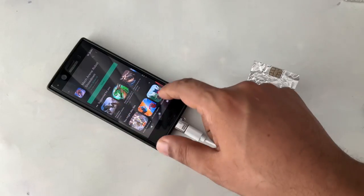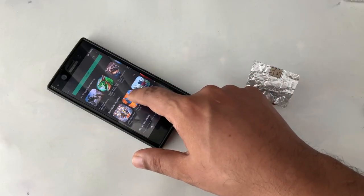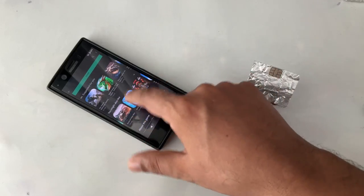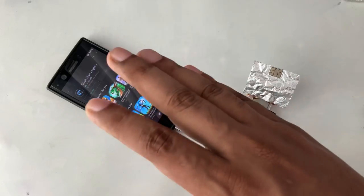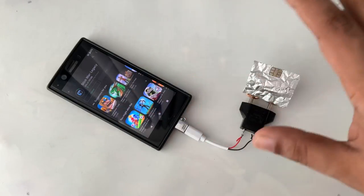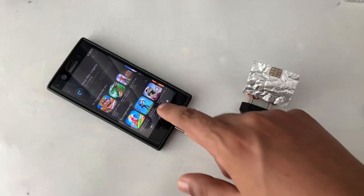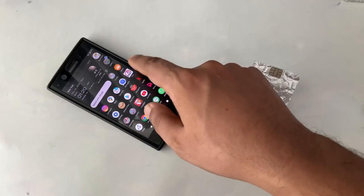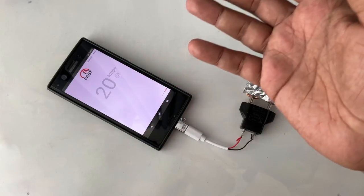Let me cancel this and try to open maybe another small game to make sure. Okay, Stick War — so you can download free games, movies, whatever. The connection will actually work because the internet is everywhere. What we have to do is bypass the code, password, or anything. I cancel here — yeah, speed test: 18, 20, 21, 22 — depends on your local area.